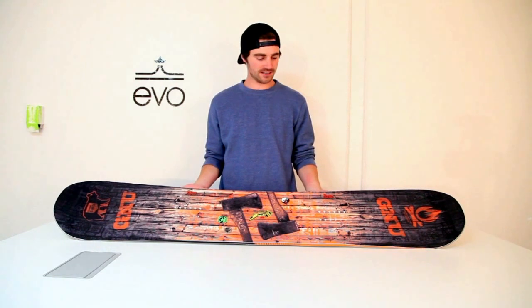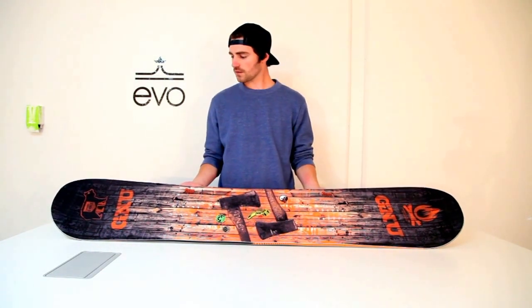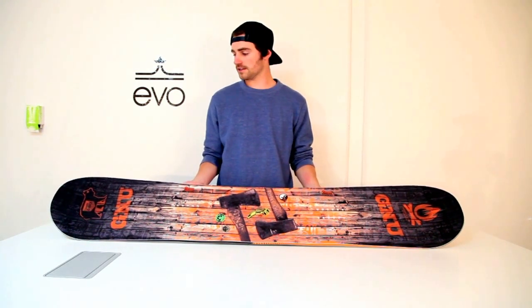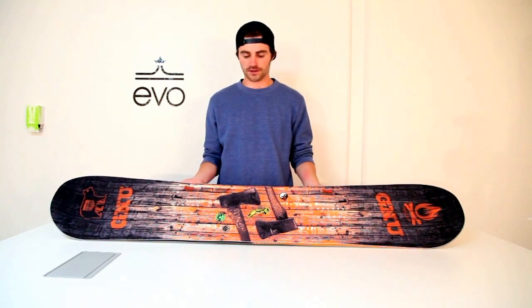John here from EVO with the GNU Riders Choice 162 Wide. This board also comes in a regular, and it is a great park freestyle board and also a great all-around mountain board.